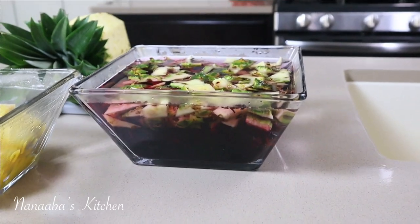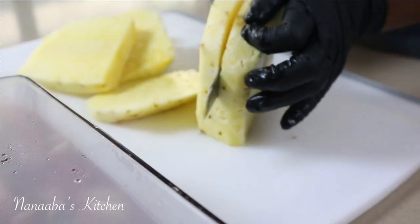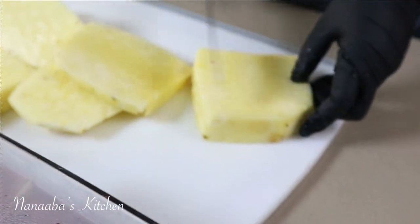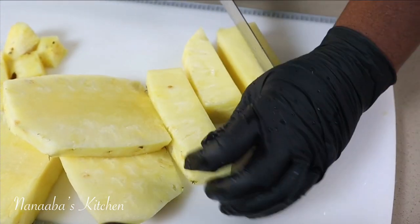This is how I steep — using hot water, of course — just like you would tea. To retain the heat I cling film the bowl and let it sit on its own for about 30 minutes. That's all it'll take, giving me time to prep the rest of my pineapples and other ingredients.